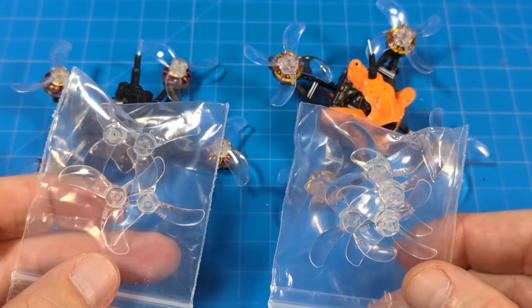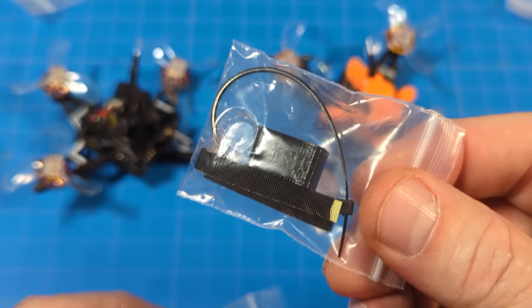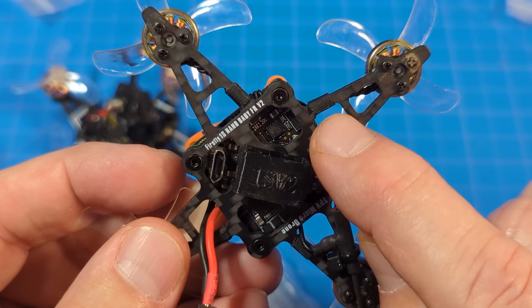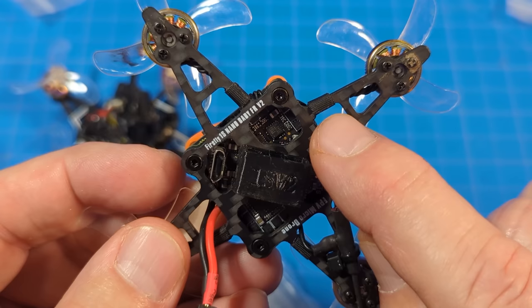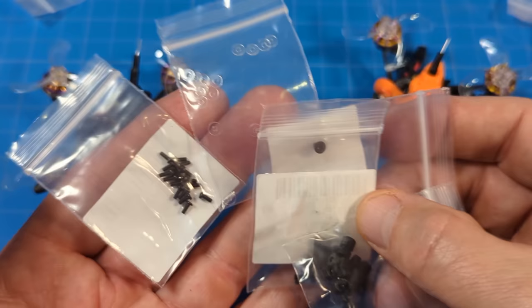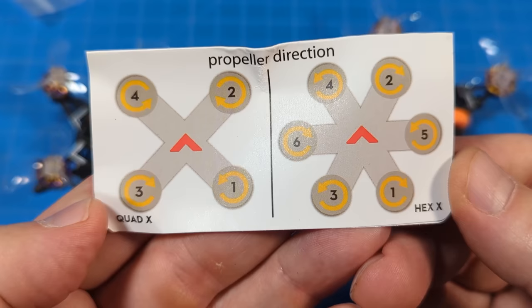So if you happen to tear one off long term, you've got an extra in the bag. Speaking of extras, you do get an extra set of props — either tri-bladed or quad-bladed — and they also include motor wire tape and a zip tie, which they do apply to the motor wires. You get a little bit of extra screws, gummies, nylon lock nuts, and washers for your repair purposes.